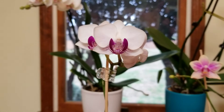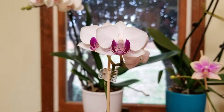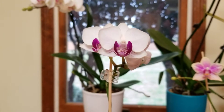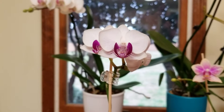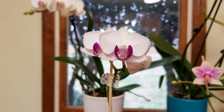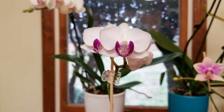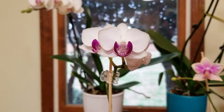Hello everyone. I wanted to go over the care of miniature phalaenopsis orchids and how that care varies a little bit from the regular size phalaenopsis orchids. I received a lot of good questions from you all last week after my light video and how that pertains to miniature phalaenopsis orchids, so I thought I would go over some of those questions and give you some tips on how I grow my miniature phals successfully.